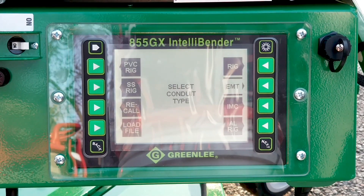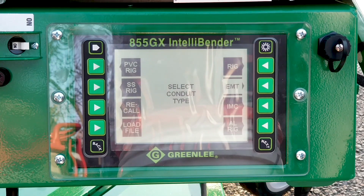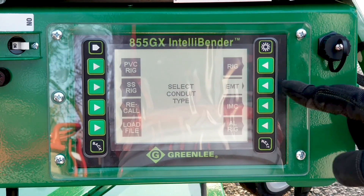In program bend, it gives you all the different types of materials: PVC, rigid, EMT, IMC. You will pick the type of material that you're going to bend.